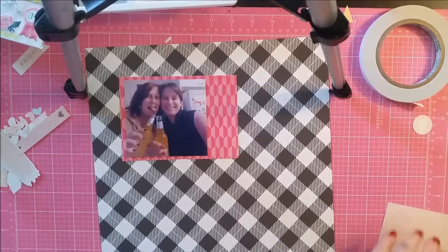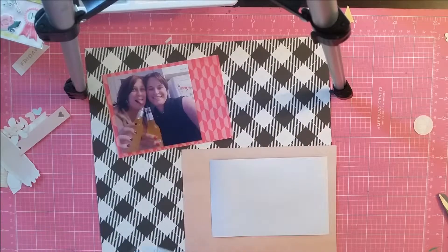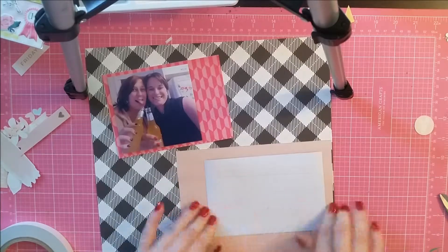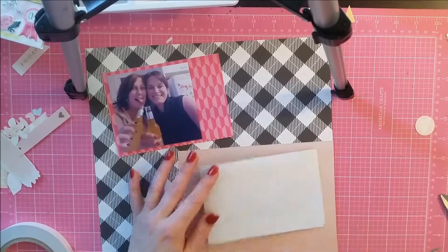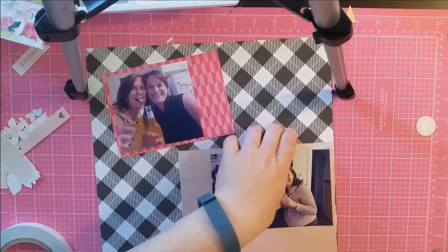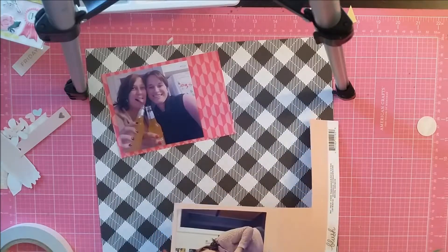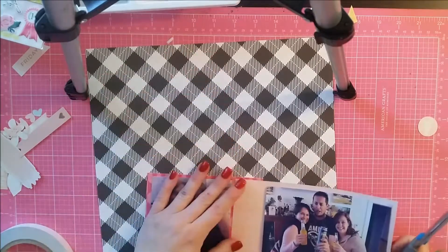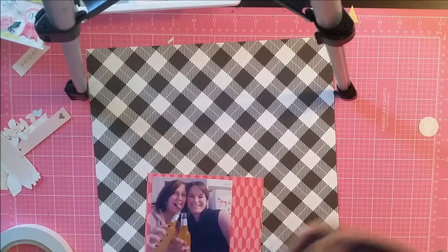I'm using this pink paper to make a mat for my photos. There are two photos in this layout, both of me with my siblings. The top one is with my younger sister, and the other is with my younger brother and her as well. This was a night in 2016 when my sister who lives in Sydney came down to Canberra to visit. We had a family barbecue, a few drinks — it was a lot of fun. We're very loud and boisterous when we're all together.